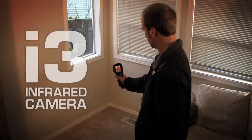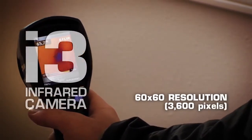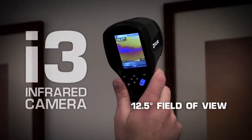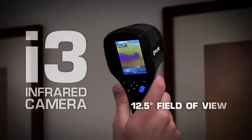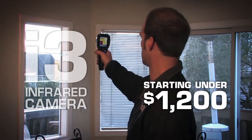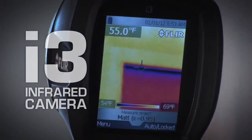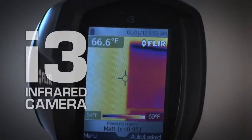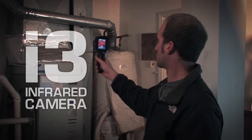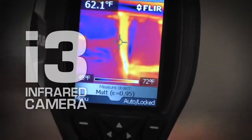The i3 comes with a 60x60 detector providing 3,600 pixels of resolution and a 12.5 degree field of view. At its incredibly low price, the i3 is the practical choice over IR thermometers, perfect for homeowners looking to save money on heating bills and contractors in the market for a new tool to find or confirm building problems more efficiently.